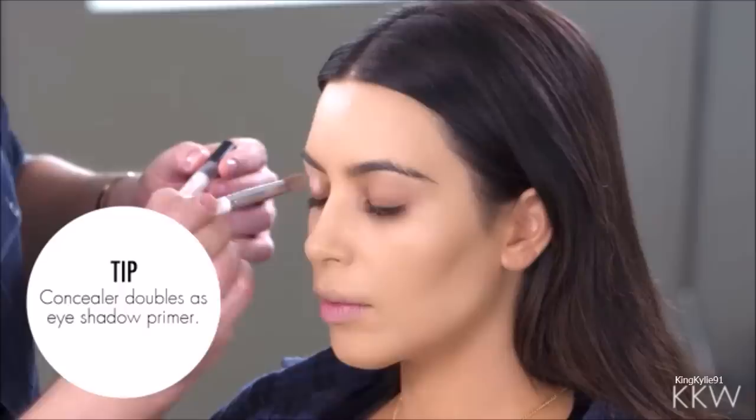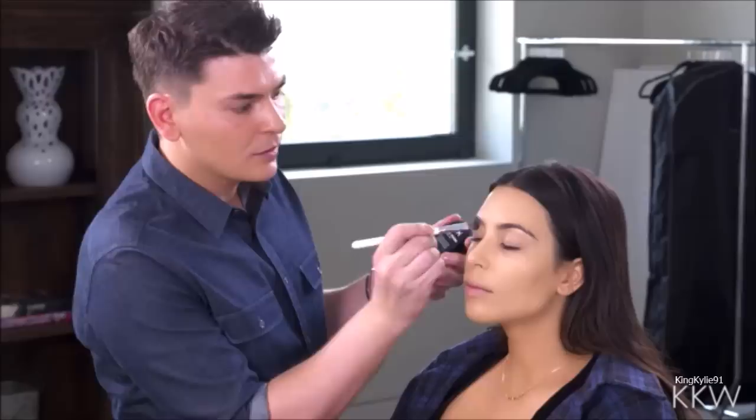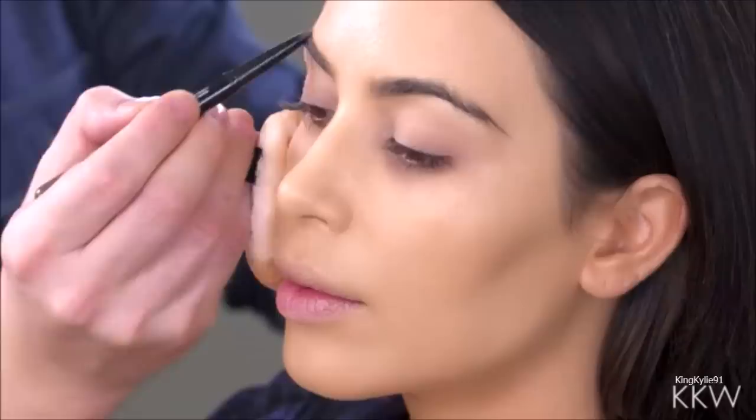I'm gonna prime her eyelids now using a concealer. This one here is the Revlon Colorstay Under Eye Concealer in Light Medium. We're gonna set her eyelids now using the NYX HD Studio Photogenic Finishing Powder — I'm only gonna set her eyelids right now and I'll set the rest of the face a little bit later on.